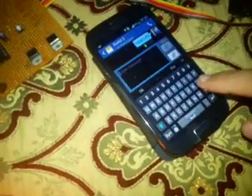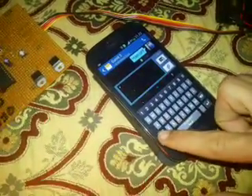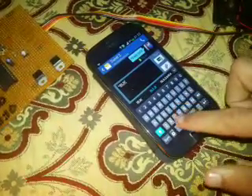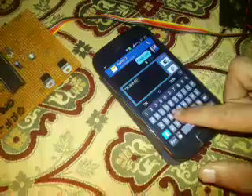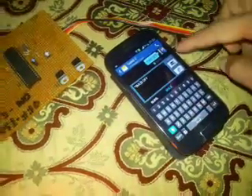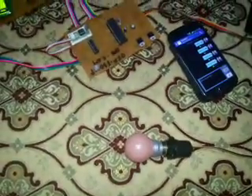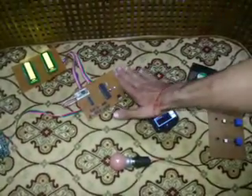There are specific messages for switching devices on and off. For example, to switch off the bulb, I send the message to the number registered on the GSM modem. Once the message is delivered, the bulb turns off. The system responds to these SMS commands to control the connected appliances remotely.